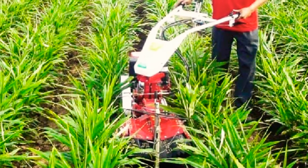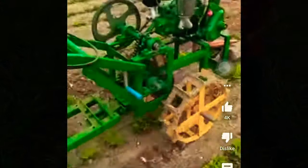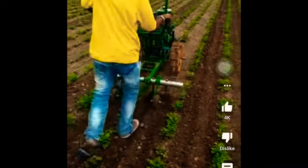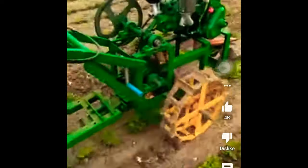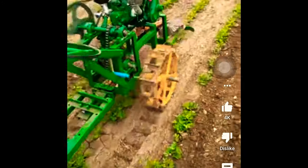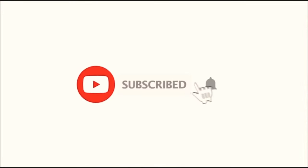Thank you very much for watching. Don't forget to subscribe and hit the like button. Leave your comment below. Join the campaign — we are trying to raise thousands of subscribers this week.